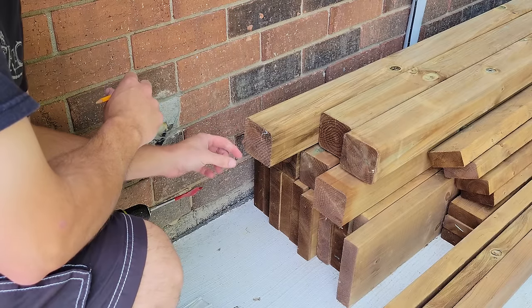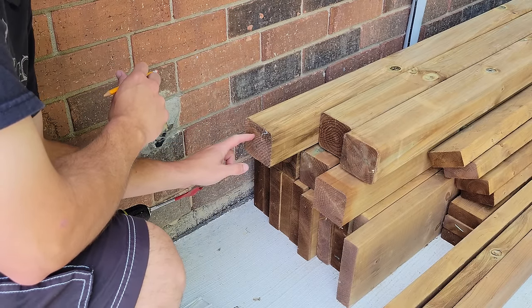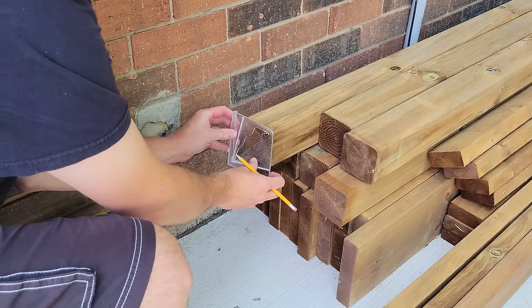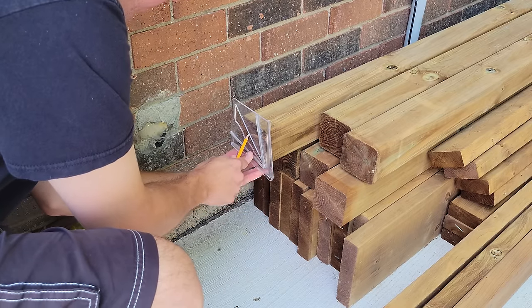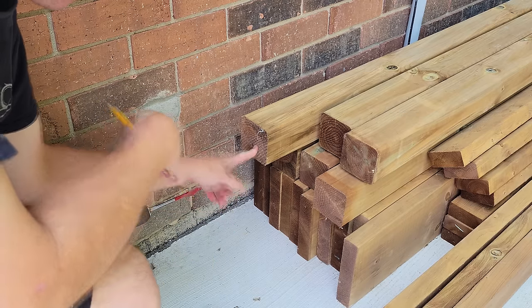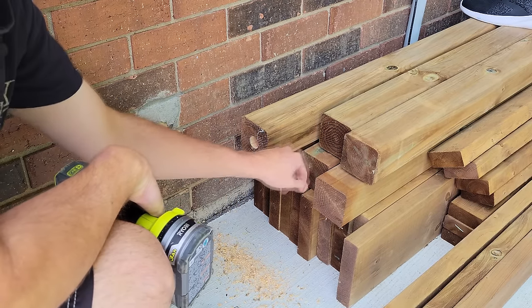Because our wedge anchors stick up out of the ground about an inch or so, I'm going to be drilling an inch and a quarter clearance hole in the middle of each bracket. I've got my center-finding piece here — just going to mark the center and drill that out. Now we'll just do that six more times.